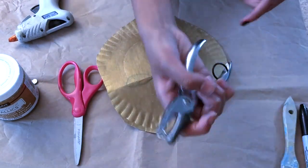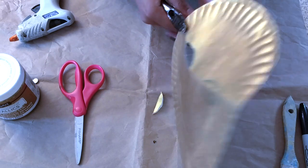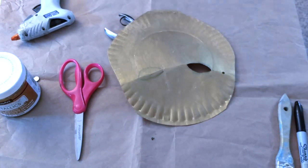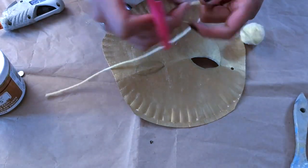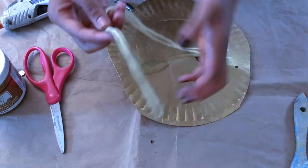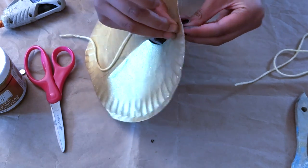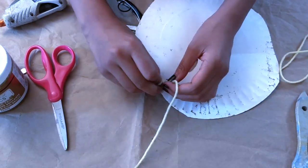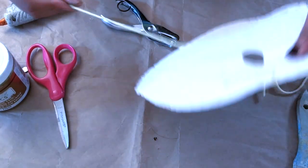And after that, you can take your hole puncher and punch a hole right here, almost at the temple of the mask. And after you do that, you take the yarn and cut out about this much. So what you do is put it through and tie it at the back, and then do that on the other side too.